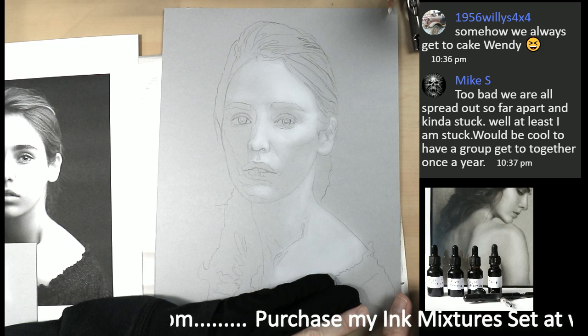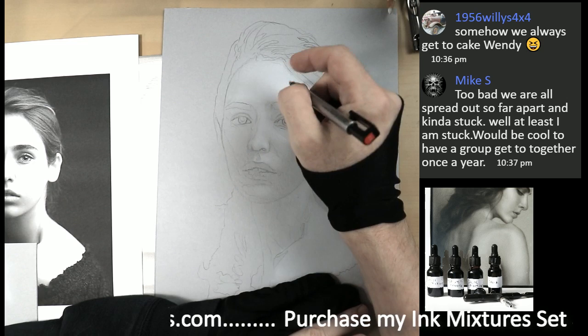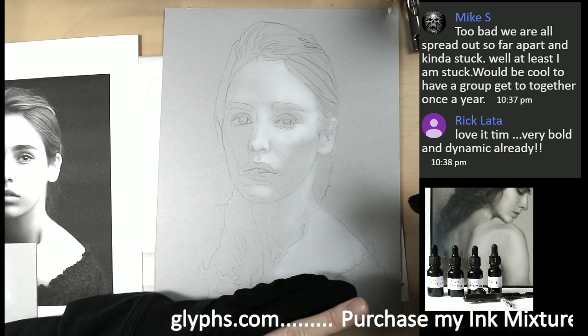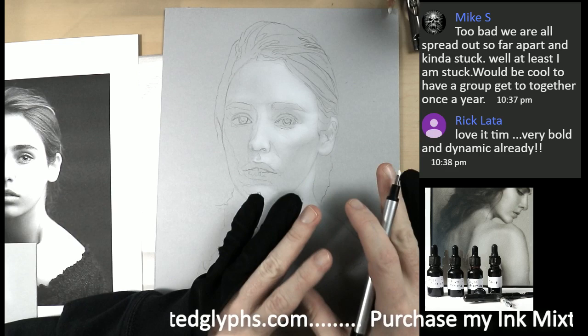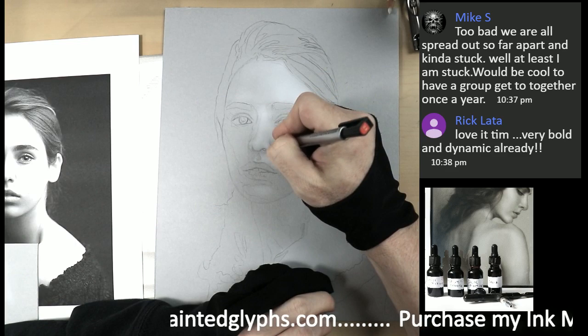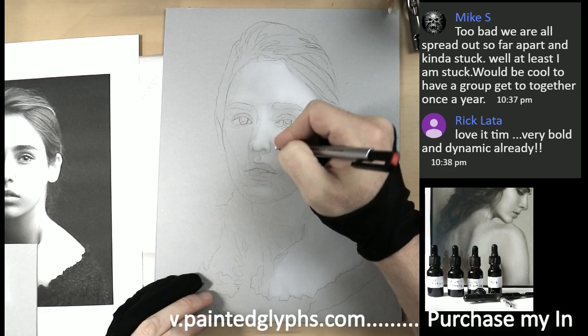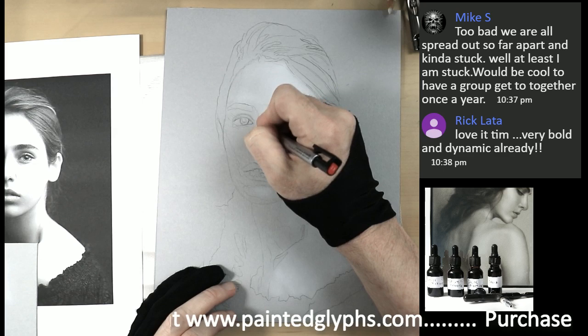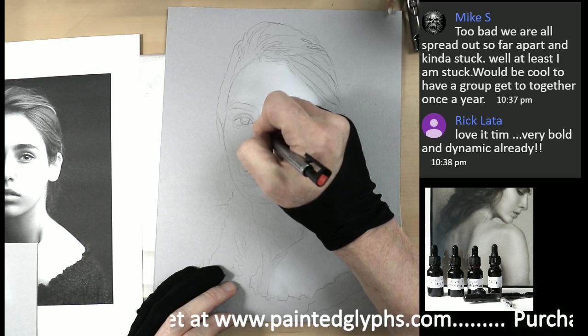Mike says it would be cool to have a get-together. It really would — I was thinking maybe one day we could set up a trip to Badger. Rick says it already has boldness and it's dynamic — I appreciate that. So that's what we're doing: trying to create subtlety yet still have some volume right off the bat, even before we come in with the ink. We are really stepping up our preliminary work.